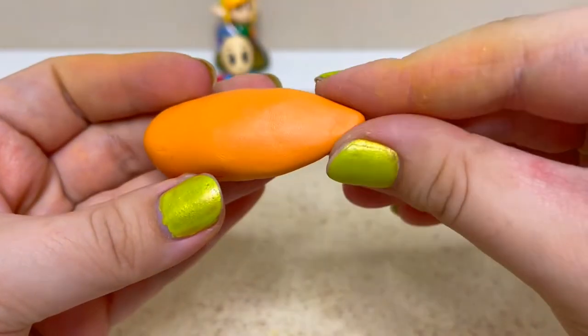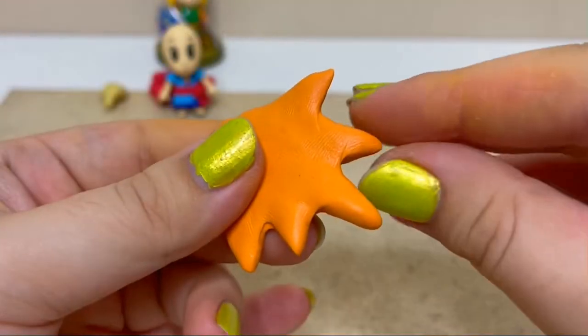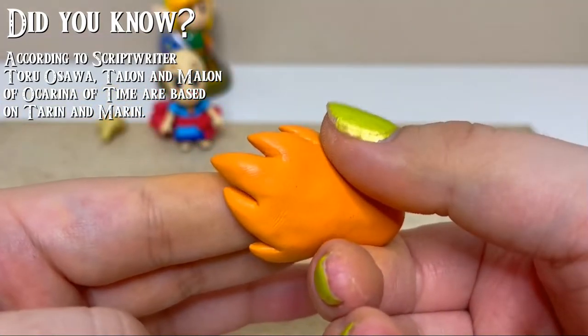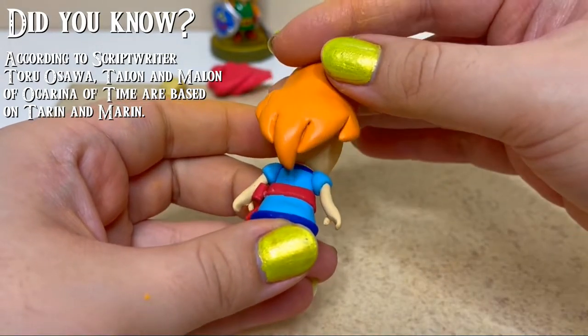Since her head is big, I had to use a large piece of clay to create her long flowing hair. I cut the end of the hair into divided pieces and pulled them to smooth them out and get the right shape. Once the end pieces were pressed together the right way, I smoothed the hair onto her head.